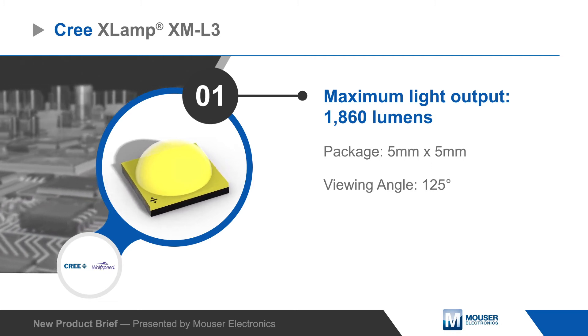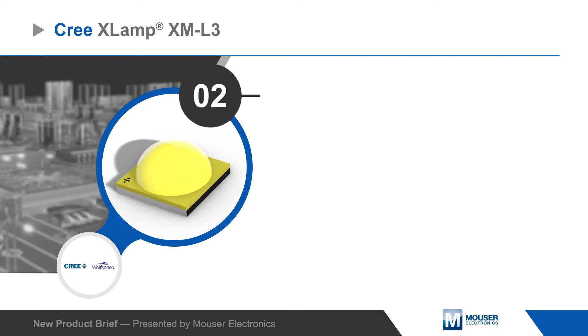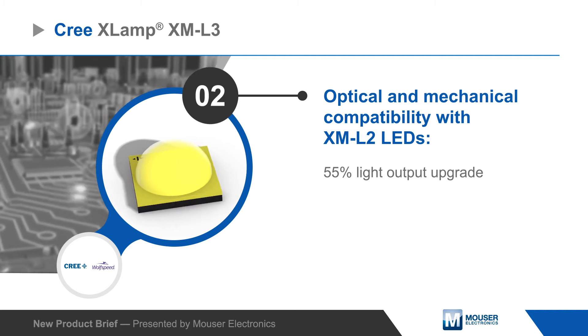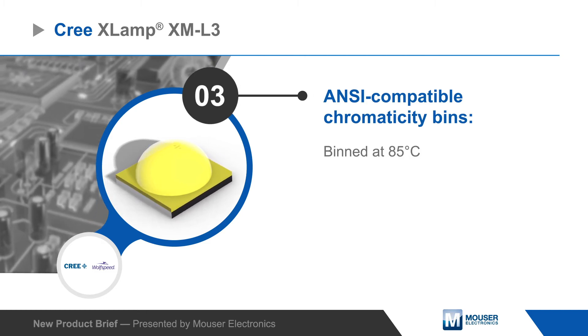XLAMP XM-L3 LEDs can output up to 1860 lumens with a 125-degree viewing angle in a 5x5 millimeter package, offering full optical and mechanical compatibility with XM-L2 LEDs, providing a seamless upgrade option to increase light output by up to 55%. The LEDs have ANSI-compatible chromaticity bins